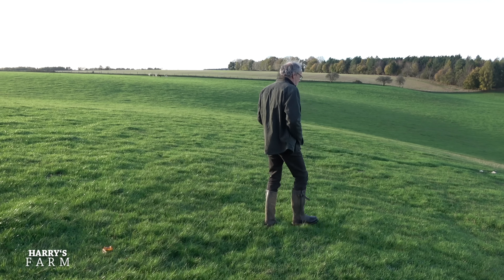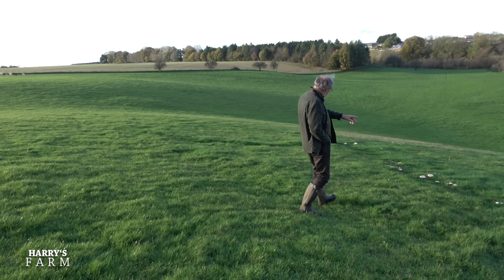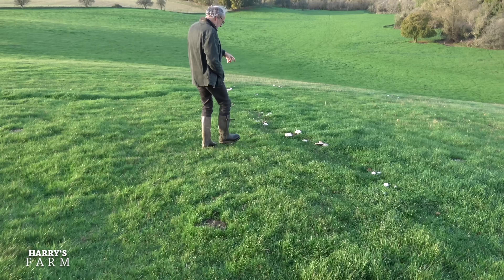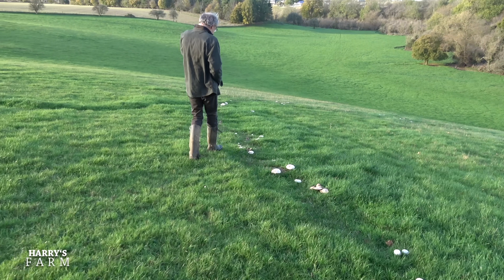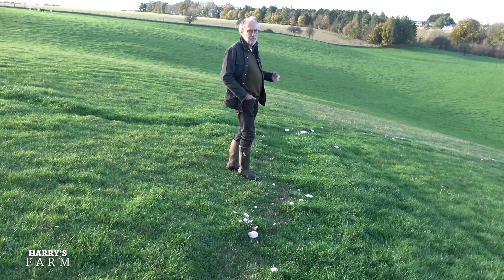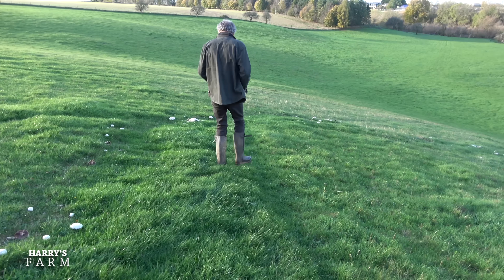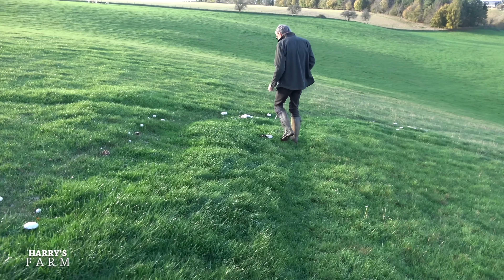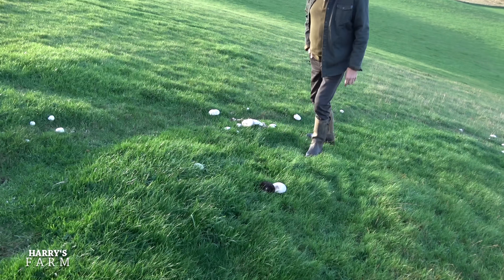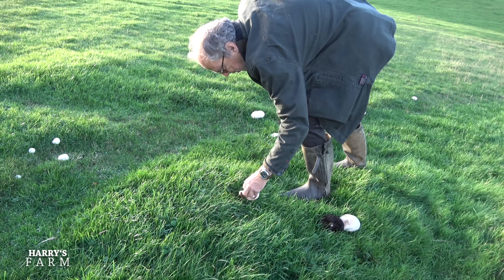A bonus of this field is that it produces fantastic mushrooms. You can see a great row of them coming around here — field mushrooms are one of the highlights of having permanent pasture like this. They come up in fairy rings, and some are quite big. We've been away for a few days and missed some of the really big ones, but we'll be picking these later. There's a very fresh one just there that's just popped through the ground.